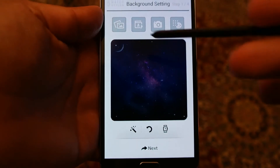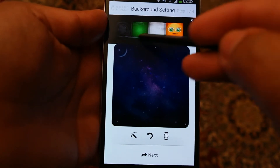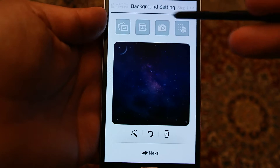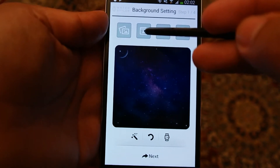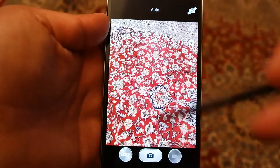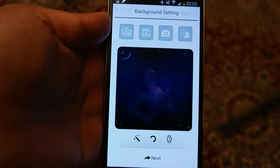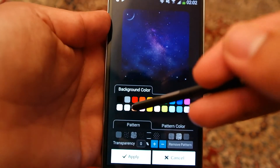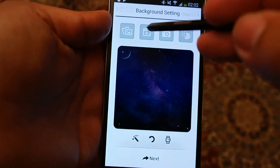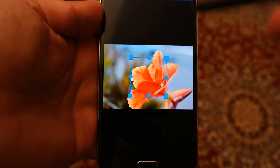Here you have multiple options. You can set the background — there are different backgrounds available that you can set. Or you can choose any photo from your gallery by pressing this button, or you can take a photo right away. Once you have taken the photo, you can go back and the photo will appear here. You can also choose any solid background color from the palette available.